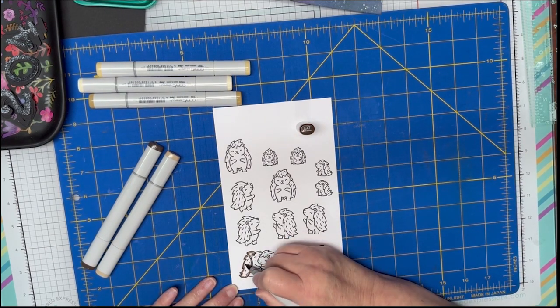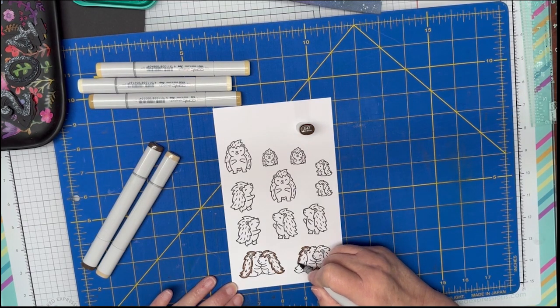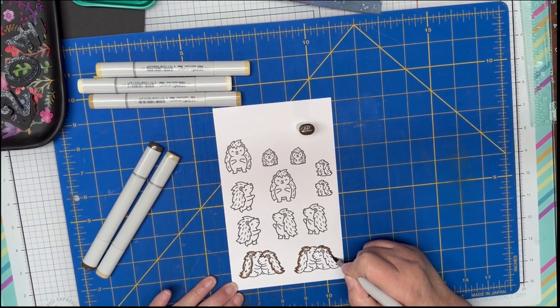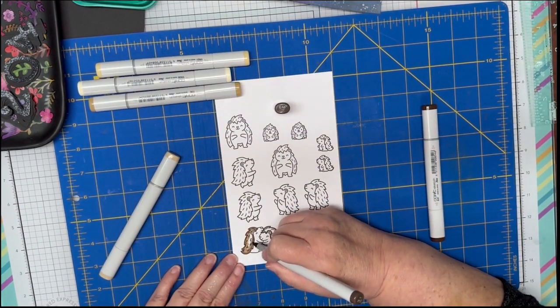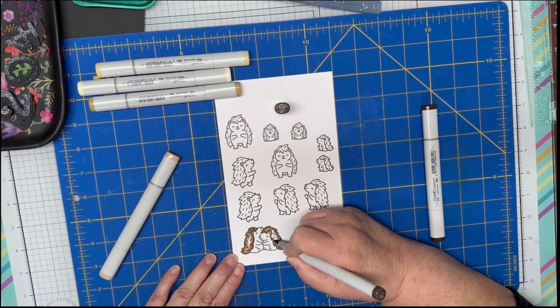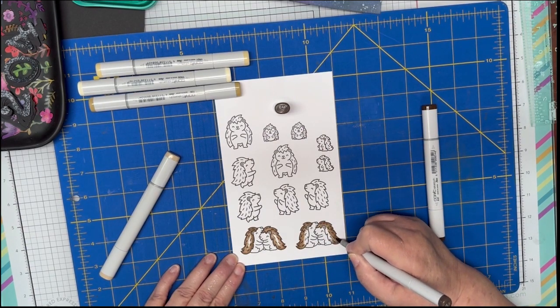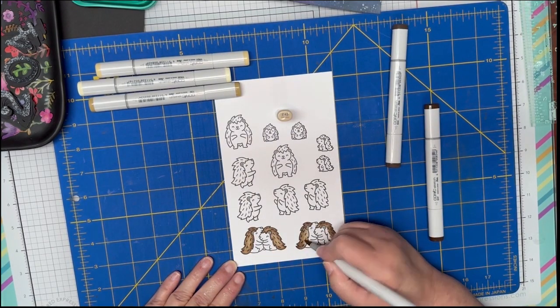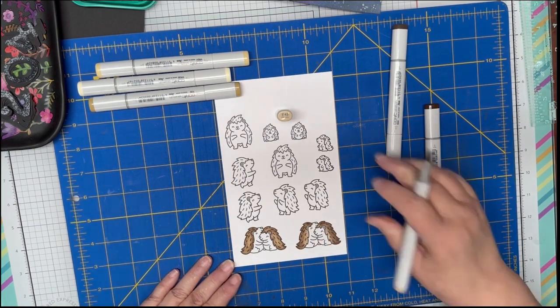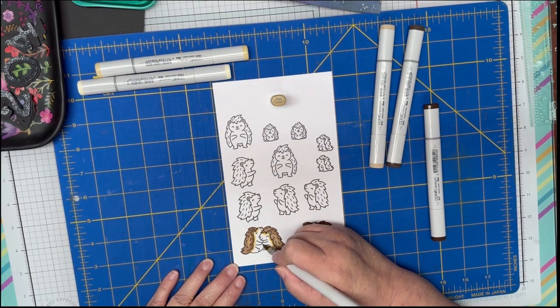I like to use expressive blending card for my Copic coloring — I love using Copic markers. Usually when I do my coloring and stamping, I like to stamp at least two, maybe three of each image. That way I have one or a couple to play around with on color — sometimes I don't like the color selection I use, and then I have two images I can use for another color or another card.